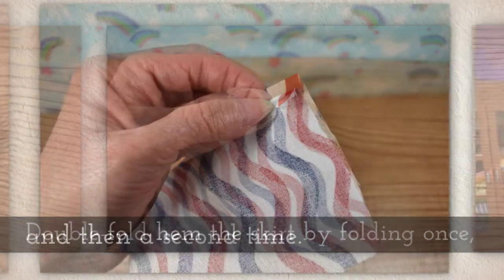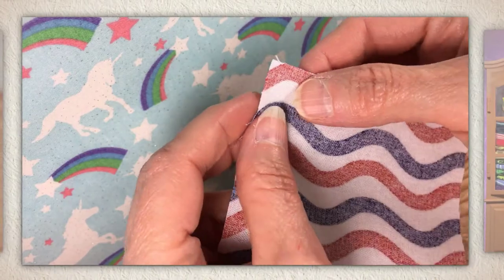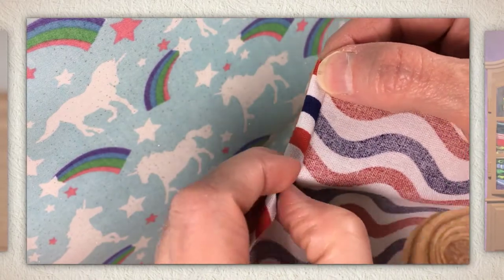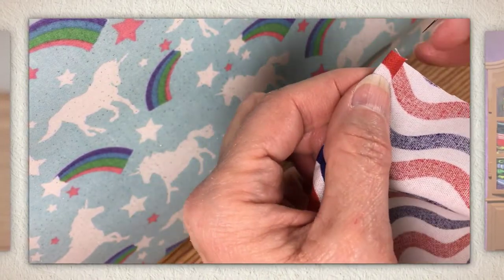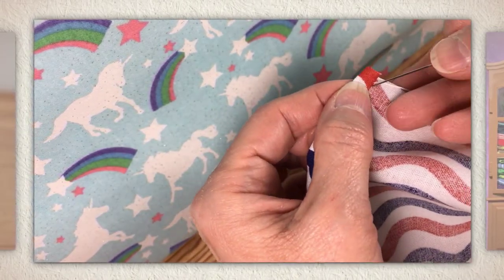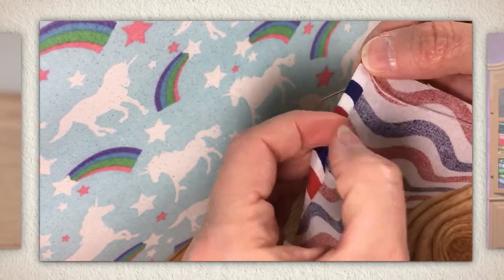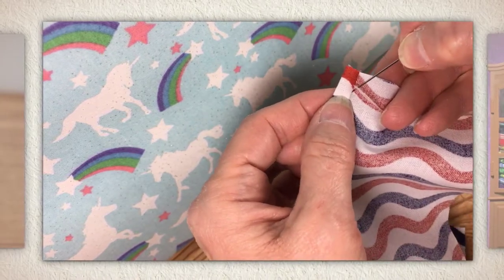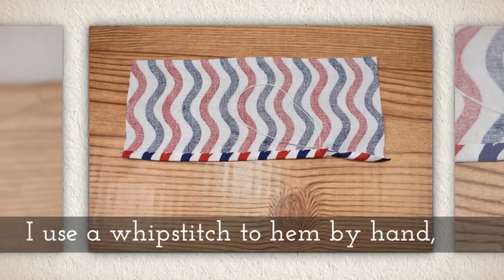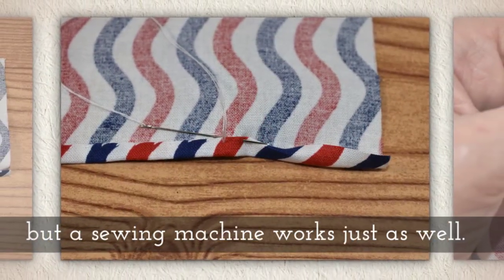Double fold hem the skirt by folding once and then a second time. You'll see me doing that right here, and on your pattern there are lines to help you decide how much fabric to fold. Now what I'm doing next is called a whip stitch. If you need help with the whip stitch, I have a tutorial for that — look in the links below this video on YouTube for my whip stitch tutorial.